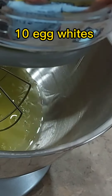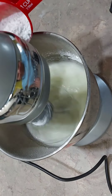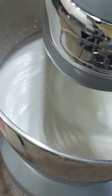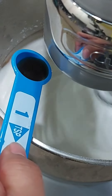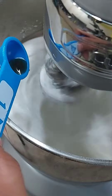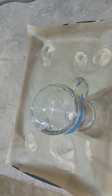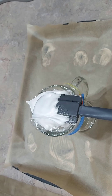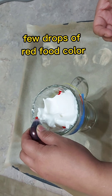Ten egg whites, one teaspoon cream of tartar, one and a half cup icing sugar, add gradually, one teaspoon vanilla, a few drops of red food color.